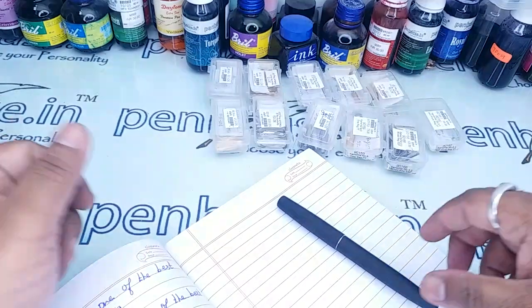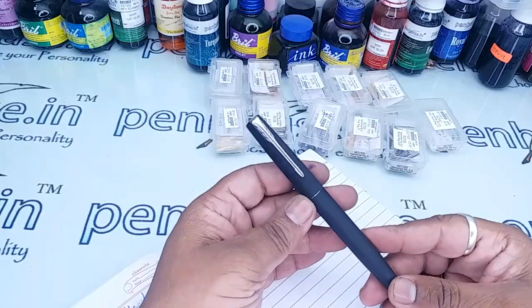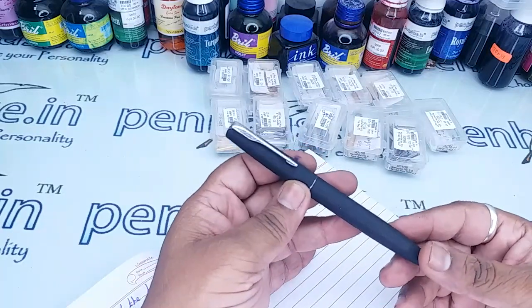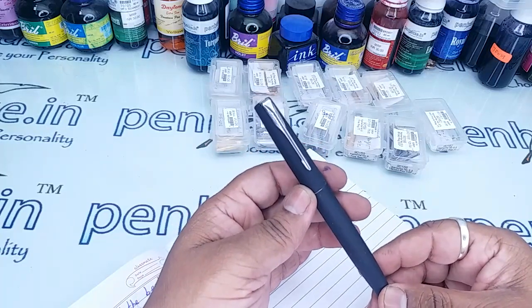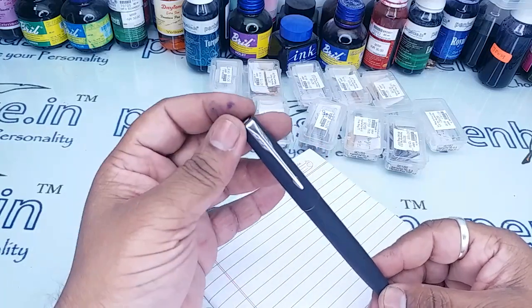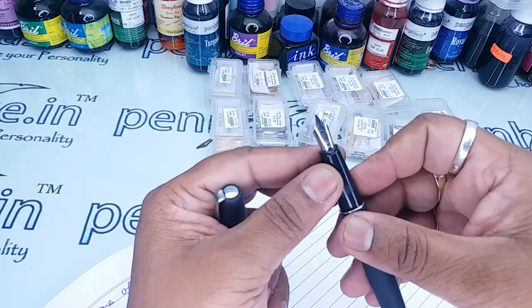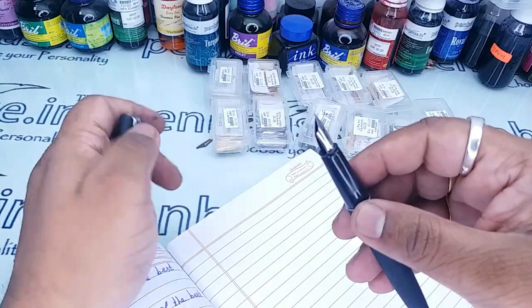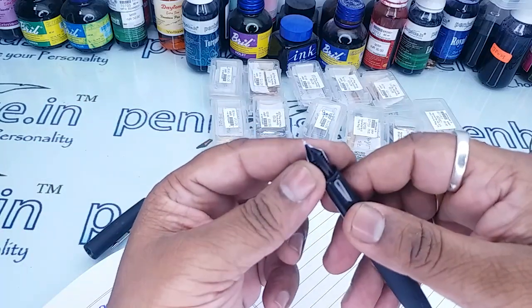Hi friends, in this video I am going to show you how to replace the Parker Frontier fountain pen nib. In the market we can find Parker Vector fountain pen nibs, but this Frontier model is very rare and you cannot find the exact nib, so I would like to suggest a few nibs and show you how to replace it.